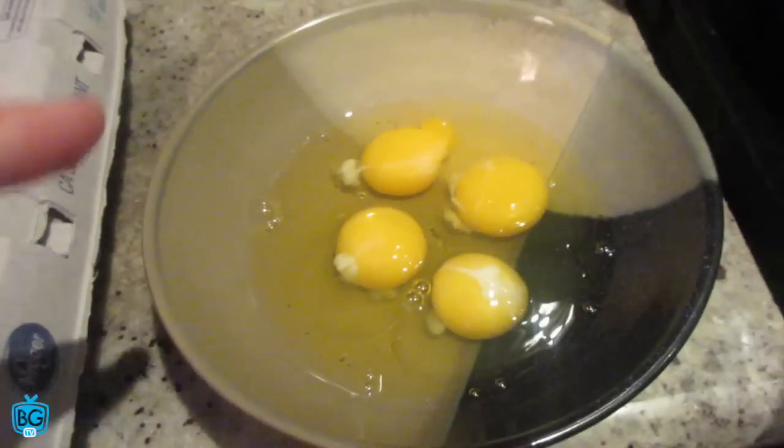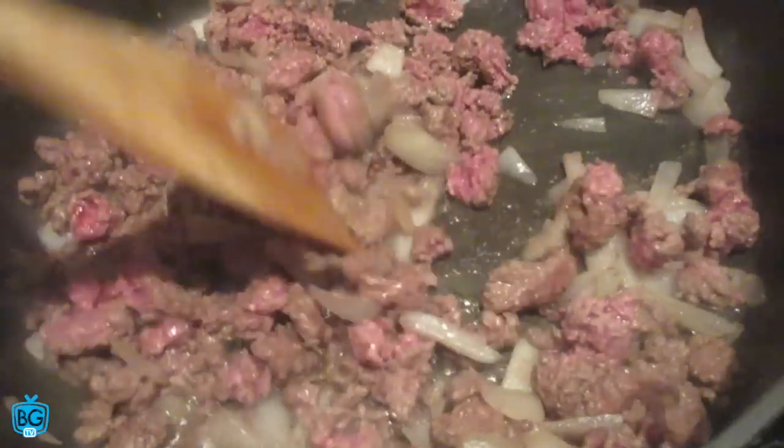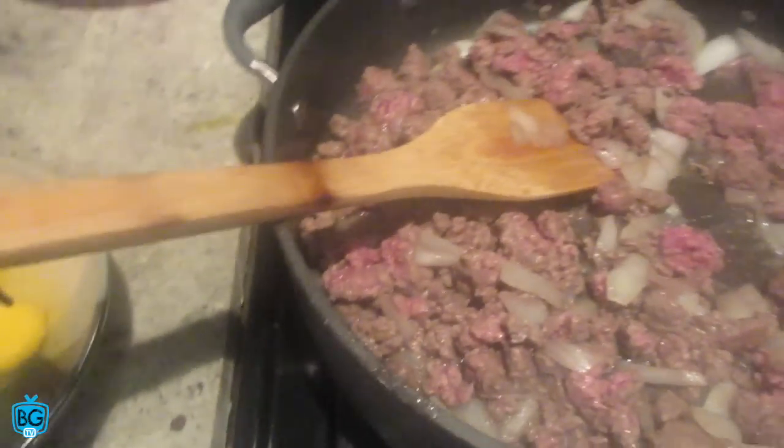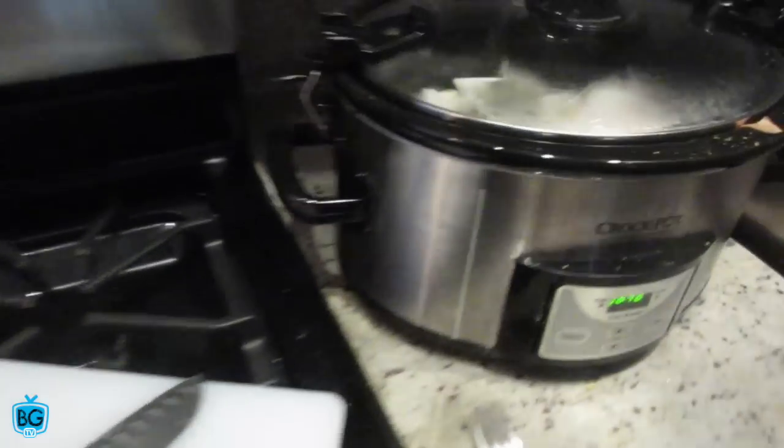All right guys, for today's breakfast we have some eggs — I'm gonna make one of my favorite egg open omelets with some ground beef on top. I got some eggs in there spiced up with some garlic powder, pepper, and salt. We're gonna add some power greens on top of the open egg omelet.